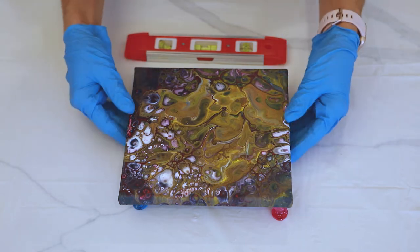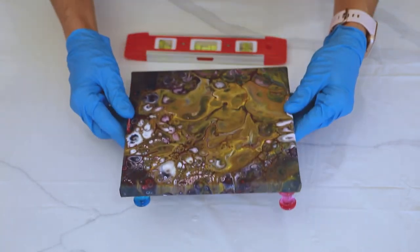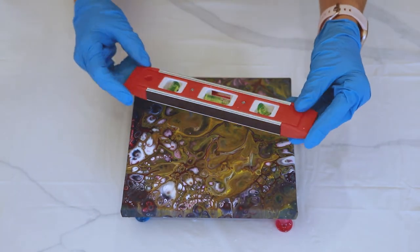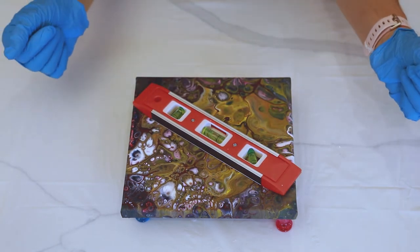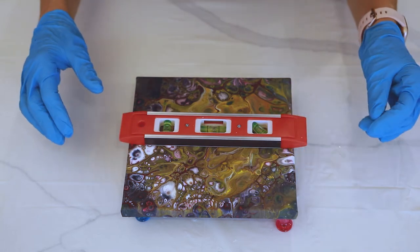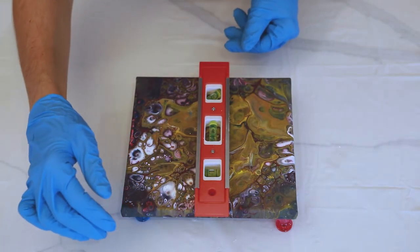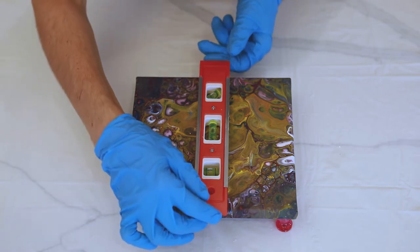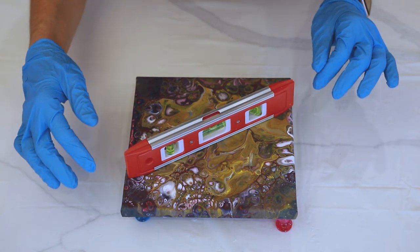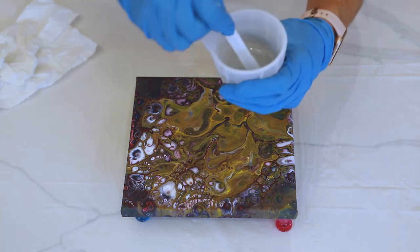You don't want to create more bubbles. Now I'm ready to go with the canvas, but one last check before we start pouring — make sure your canvas is level. I have this little level, which is a perfect size for the job, just to confirm the canvas is level on my tabletop. All good to go.